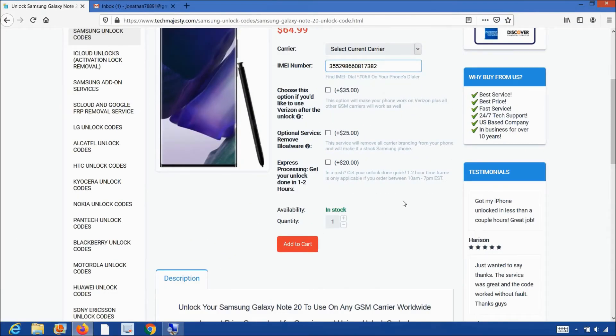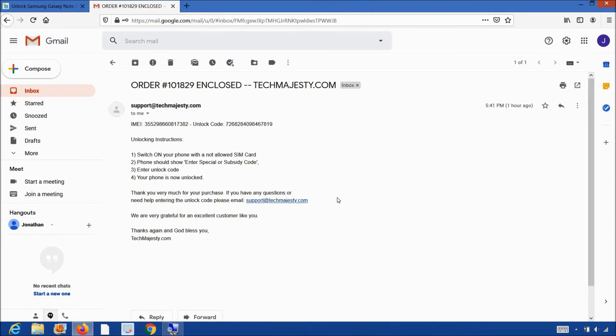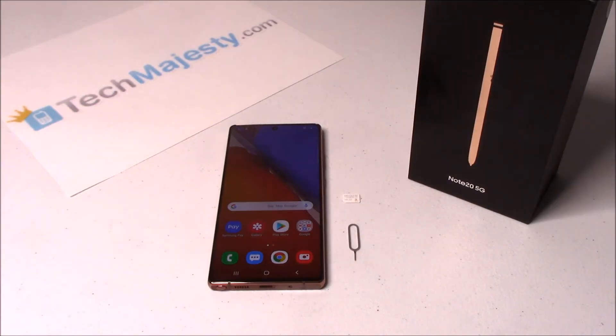Once you complete the checkout, you will receive an email within the stated time frame with your phone's unlock code. The email will look like this and say 'Order Enclosed' and it will contain the unique unlock code for your phone and will include full instructions on how to complete the unlock as well. Now that we have the unlock code, let's move on to entering it into the phone.